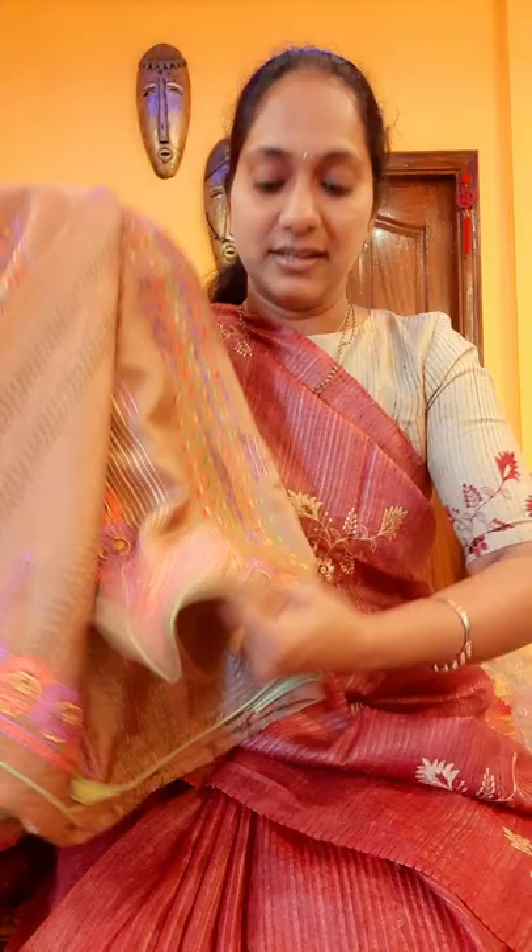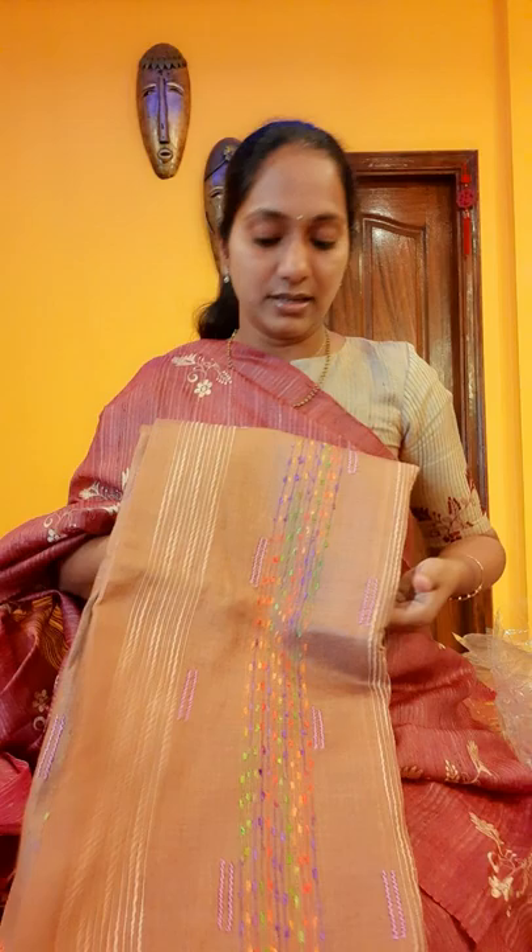Nice thread work, and this is the self color blouse. The blouse also has embroidery like this — beautiful. Even the fabric quality is really good. This is the color. I can open one sari to show the fabric feel — how the fabric looks.